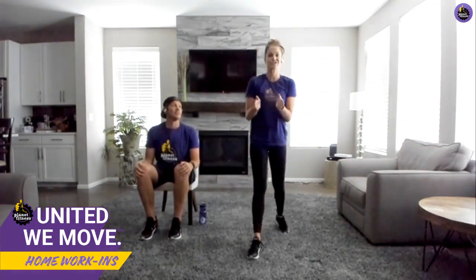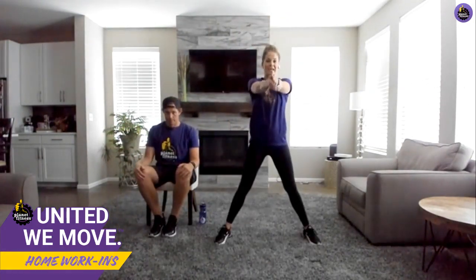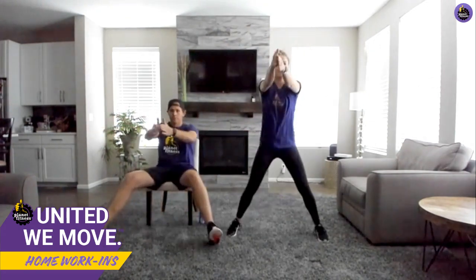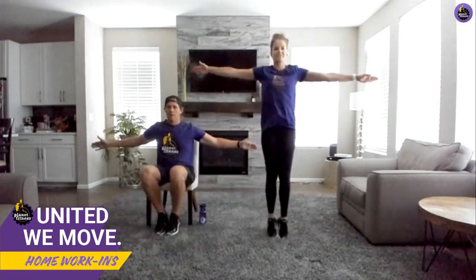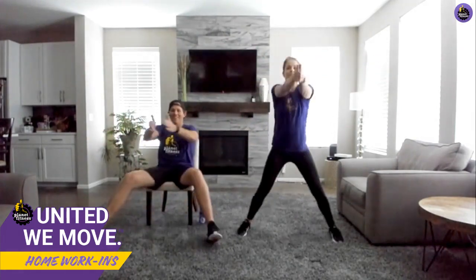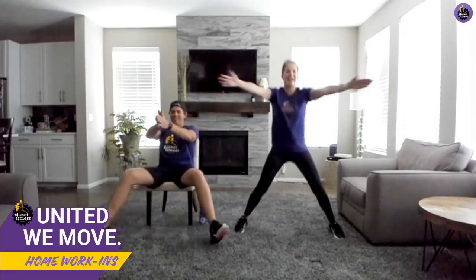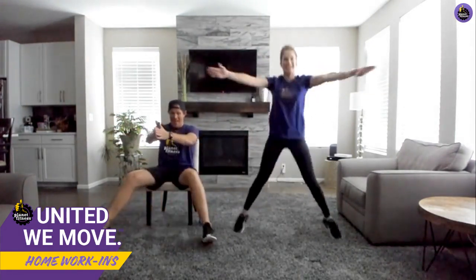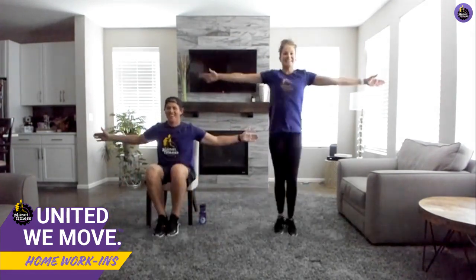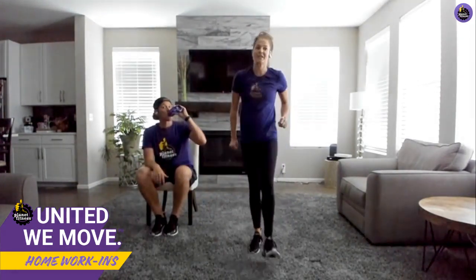Into seal jacks! Seal jacks are just like traditional jumping jacks, except instead of your hands going overhead, your hands go out front. So hands together with legs out and back. Take this as slow or as fast as you want, whatever kind of Thursday you're having today. Renee in Maryland, we see you — hope you're having a wonderful work-in with us today. Follow Adam if you're seated.